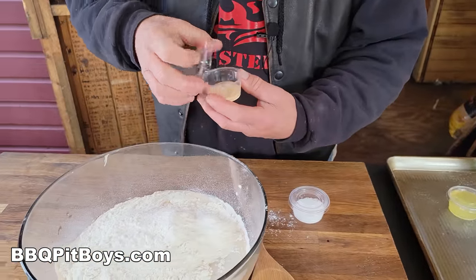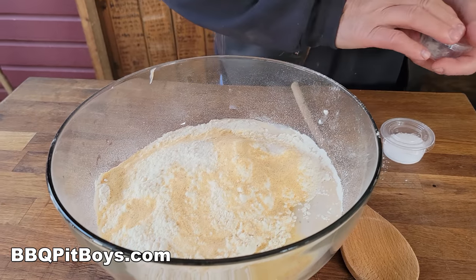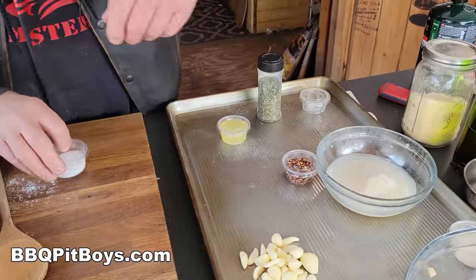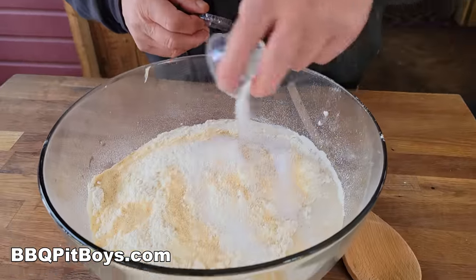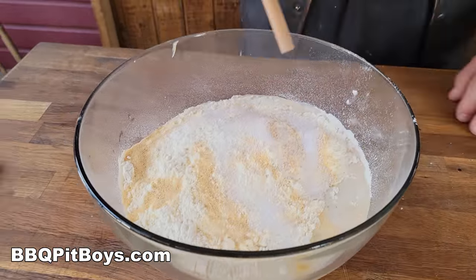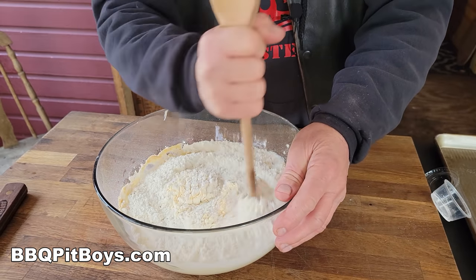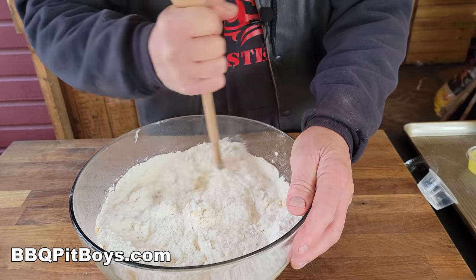For this pizza, we're gonna dump in granulated garlic. Garlic flavors — are you kidding me? It should be perfect for a clam pizza. And we gotta put the salt in. Now we're gonna start mixing it. We'll use the handle here. Now you could head on over to our website to get the exact recipe, of course.